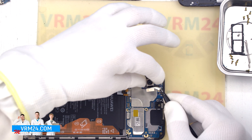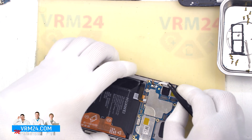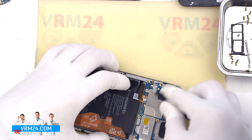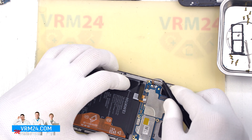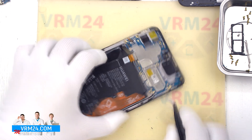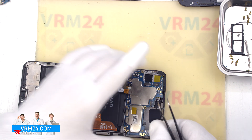After that we need to disconnect another connector — the cable to the side buttons — which has a small lock that we need to snap off. Then we detach the motherboard by finding the right place, carefully lifting and removing it.